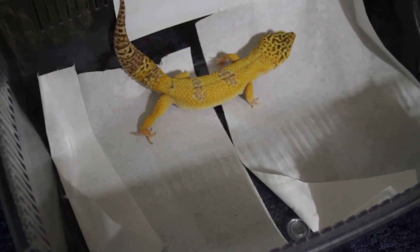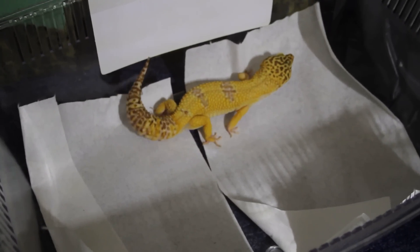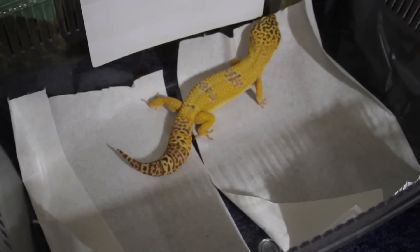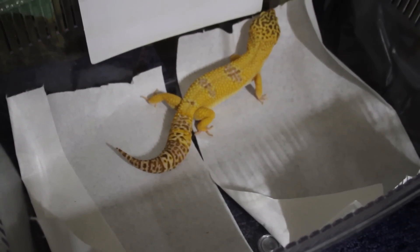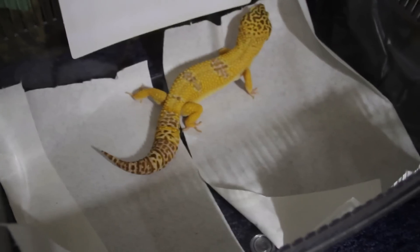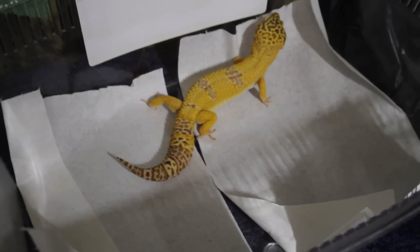Obviously I wiped down the tank and everything, but those pheromones are potent. So I was just going to film to see if we can actually catch it on camera, so you guys know what to look for. It's quite an obvious display, but I think I may have disturbed him, so I don't know if he's actually going to do it now.